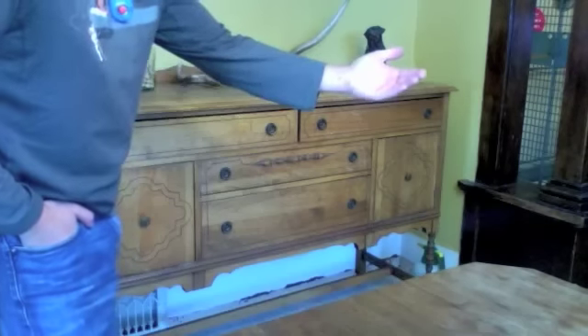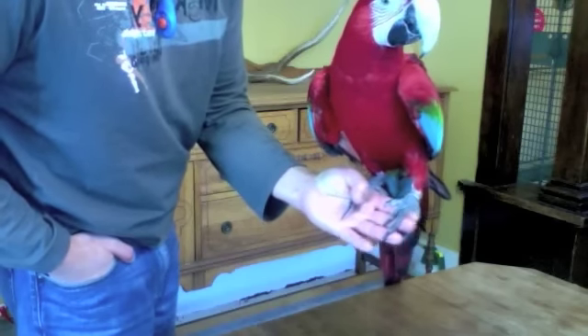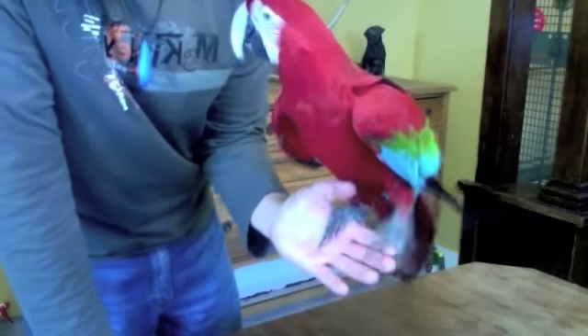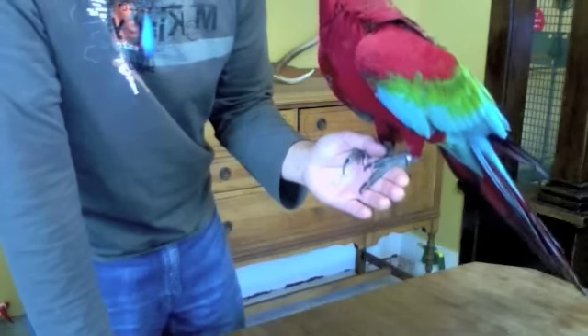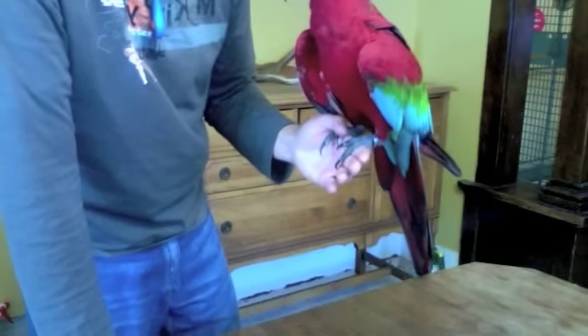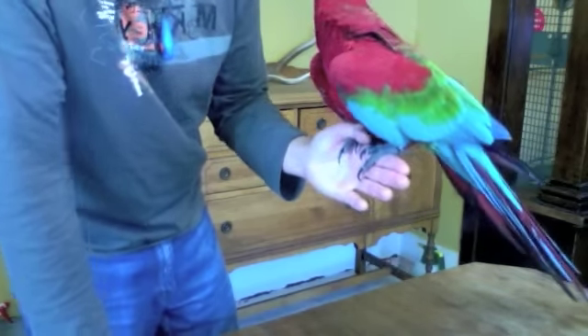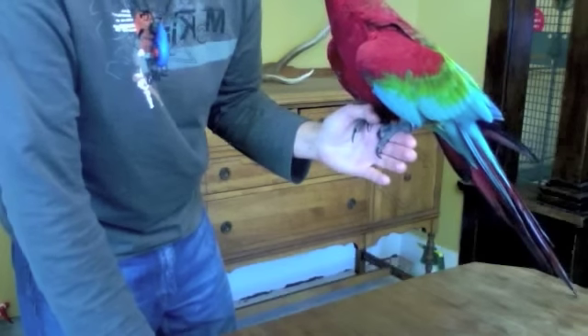I'll show you how I do it. Like this — you have your thumb that can get a good grip on his toes, and if you want you can even close your hand like that. That way they have much better balance and it's a lot safer for both of you. Also, you don't get scratched — they are big heavy birds, especially the bigger pairs, and even though you trim their feet, when they get scared or unbalanced they can still grip pretty hard.